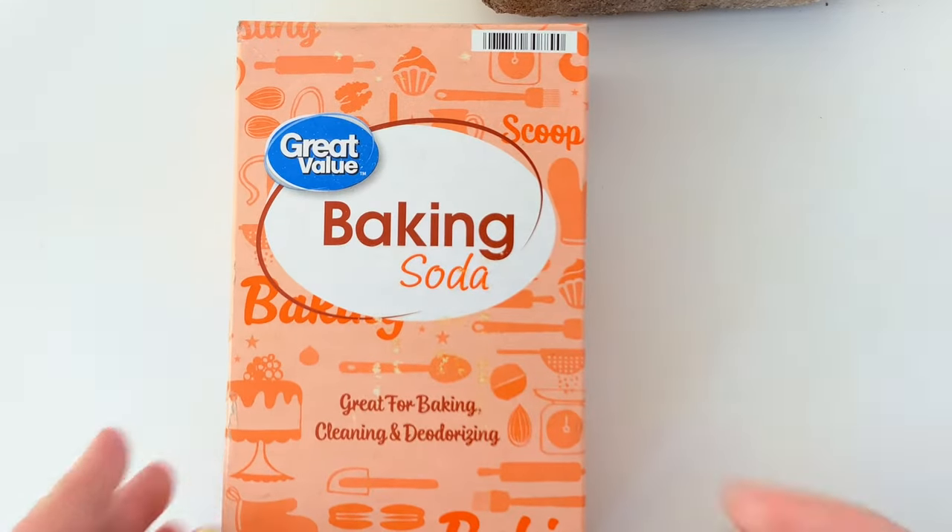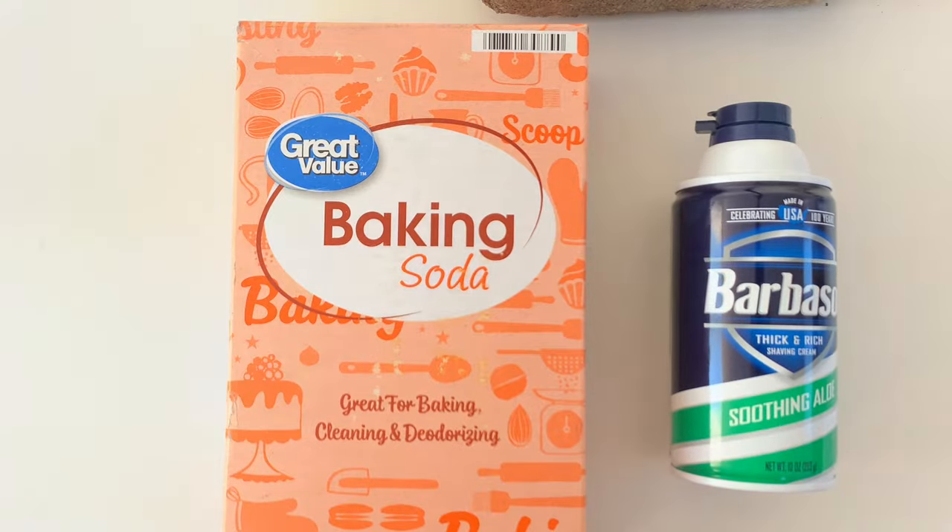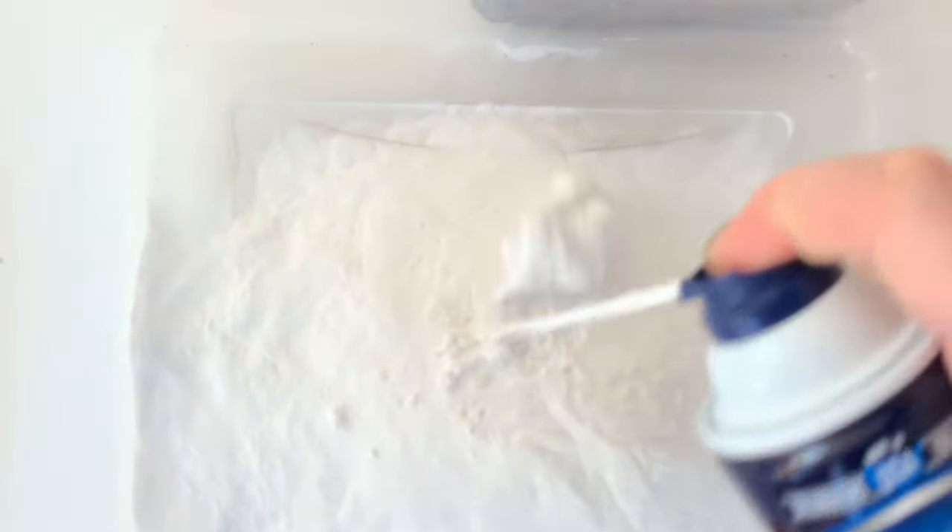To make DIY fake snow you'll need two ingredients: baking soda and shaving cream. I used a four pound box of baking soda and a 10 ounce bottle of shaving cream. I ended up using just a little bit more shaving cream than the 10 ounces, so you might want to have an extra can on hand.